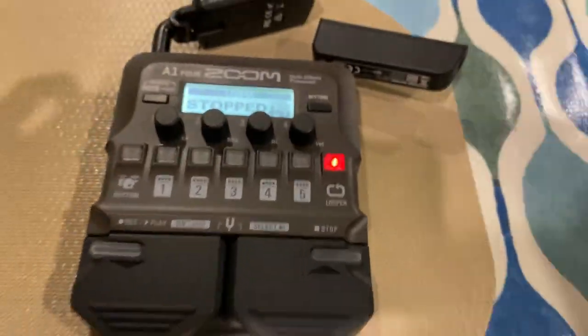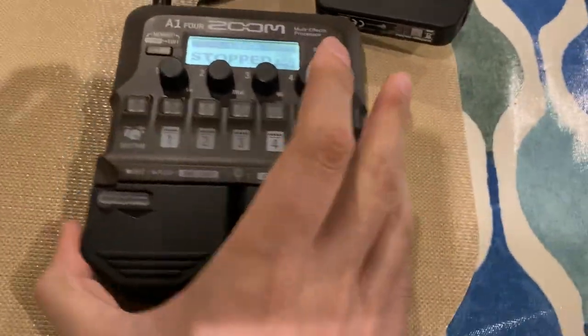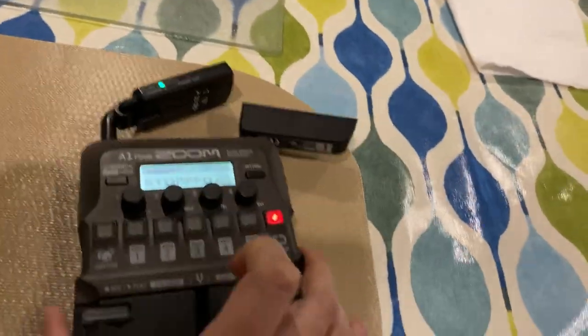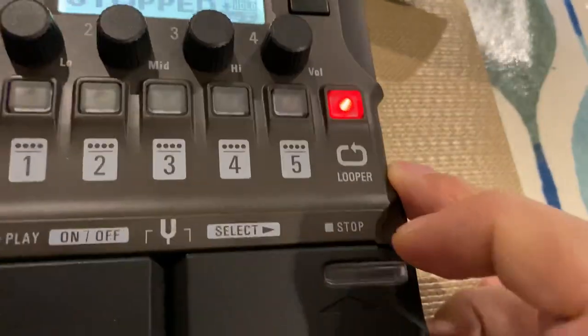I have to show you this. This is the Zoom A14, 130 bucks, really lightweight, battery powered with 15 hours of battery. Very nice unit. Sounds pretty good. I like it.